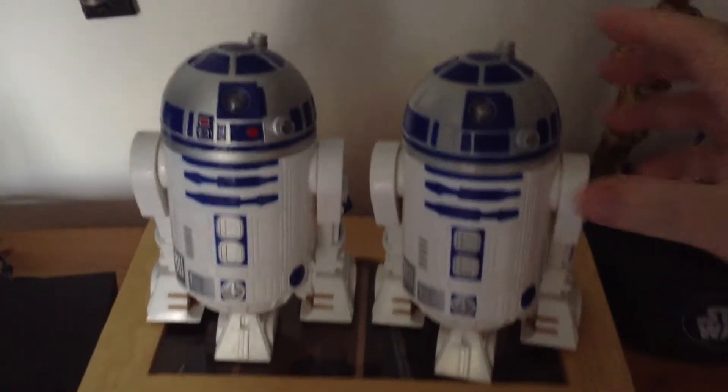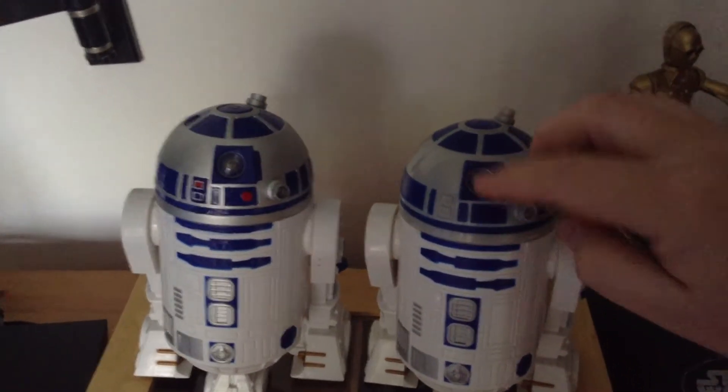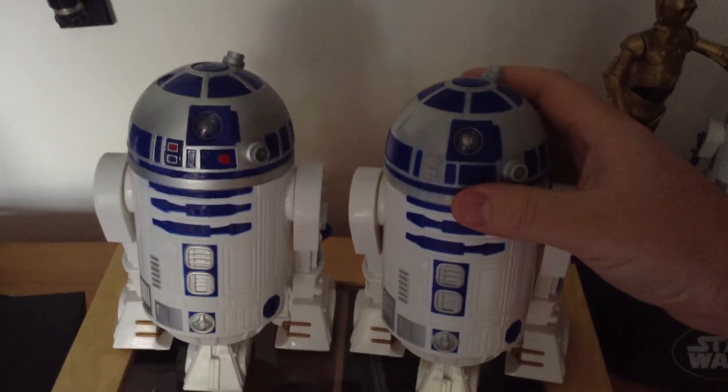It doesn't do too much though. The front here did light up, but I've taken the batteries out so they don't damage it in any way.